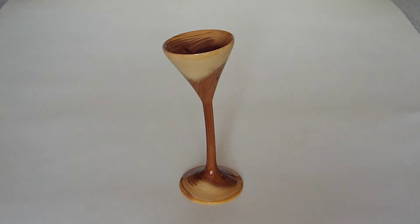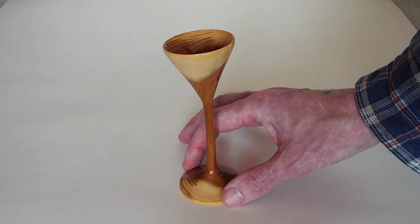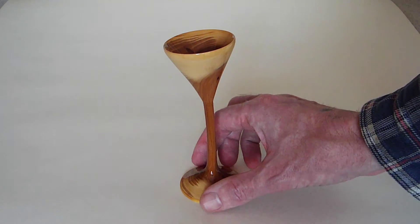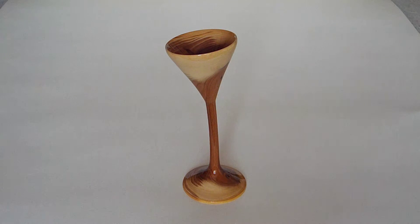Occasionally you'll get a piece that will dry straight, but basically this is usually what happens — they canter over as they dry. Some people like them for the unusual. There's something different about them; some people like them.